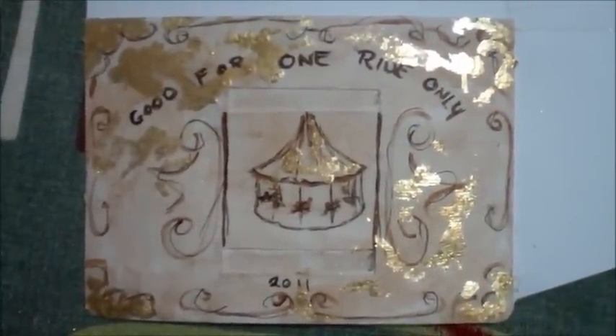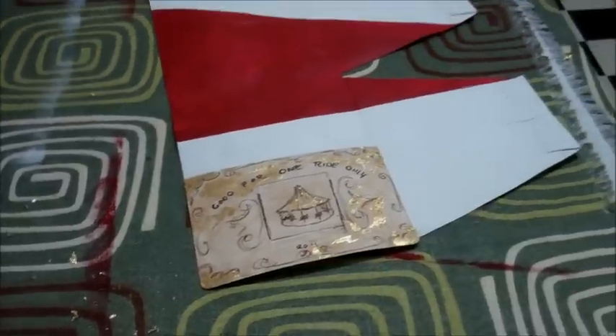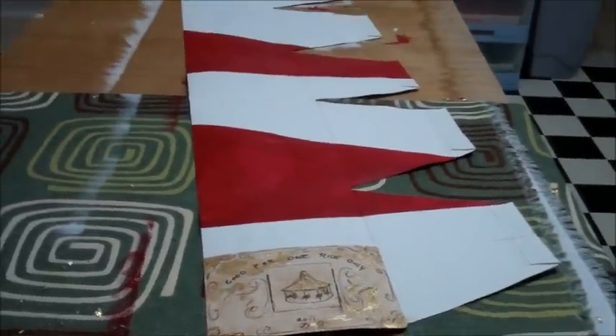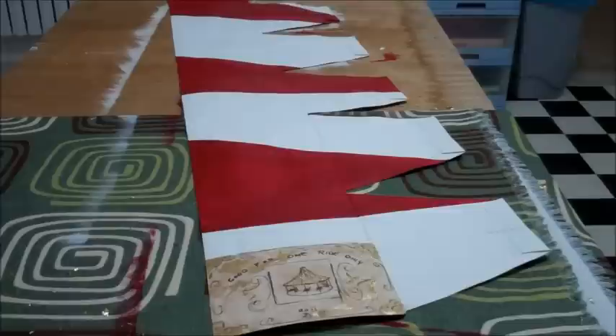I decided to push that concept further. I did three super large stripes on the backside of the carousel representing each world. I then continued the stripes onto the cover and combined them with a quote unquote ticket to ride.